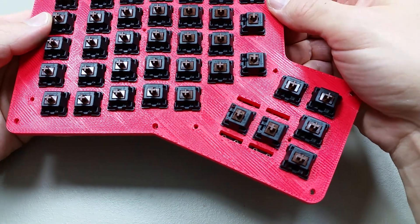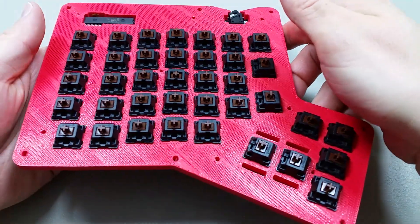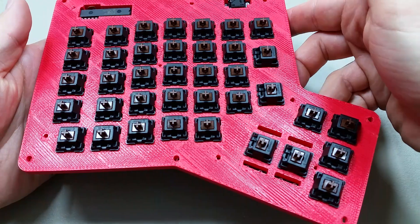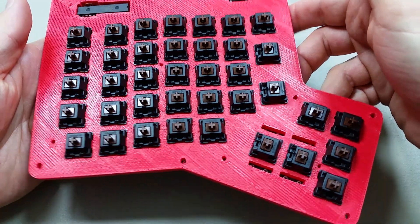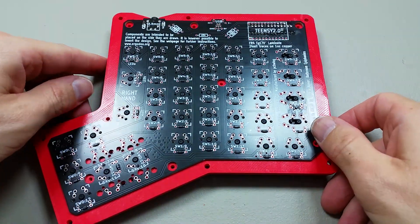Let's do a visual inspection real quick. This one doesn't look lined up. Alright, they look pretty good. Make sure the PCB is flat. Alright, time to solder.